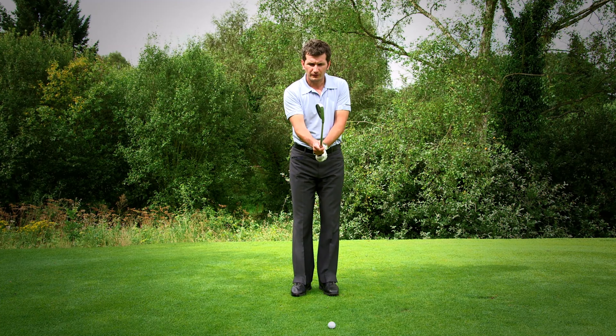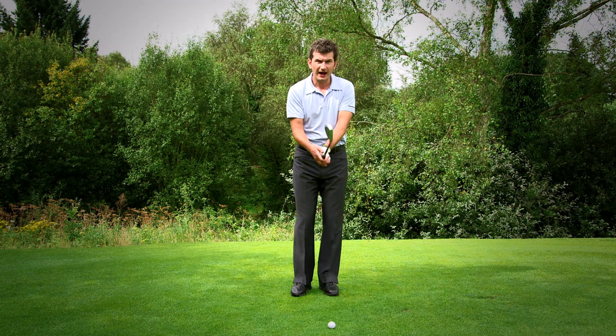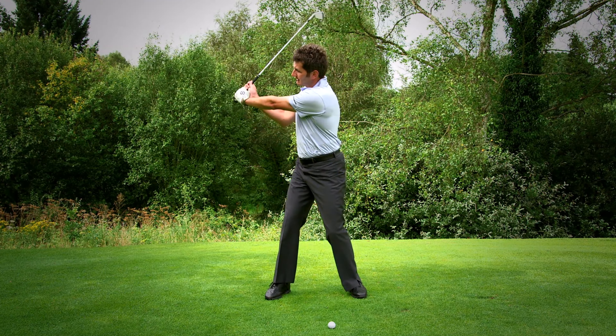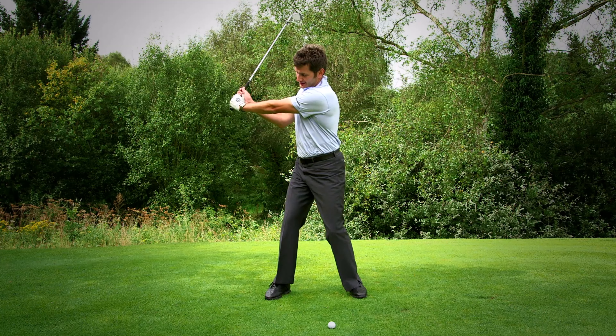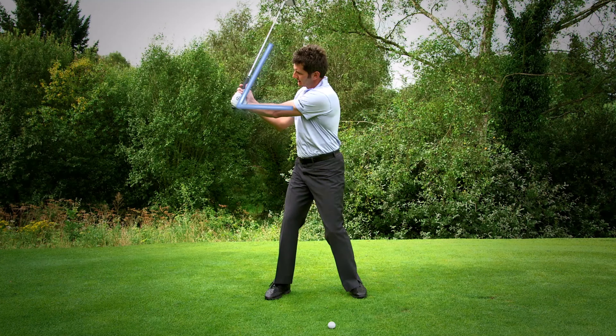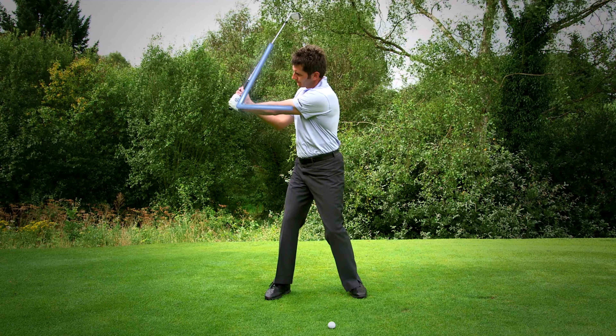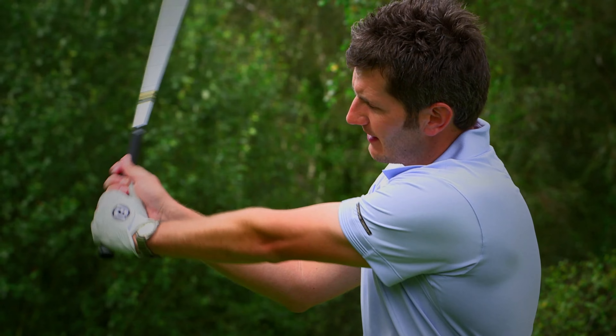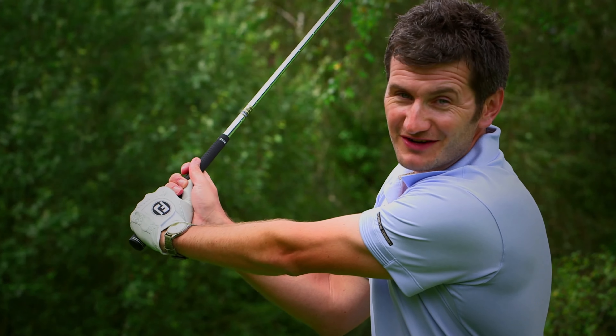The best way to achieve that correct hand and arm action is to simply think about this concept in the backswing, and that is to create an L shape between your lead arm and the club shaft. And to do that, it's simply extending my hands away from me and hinging my wrists.